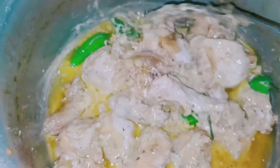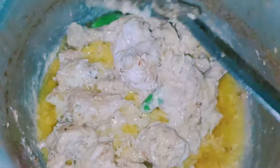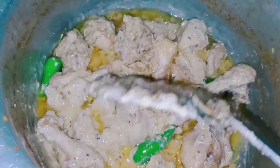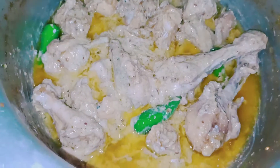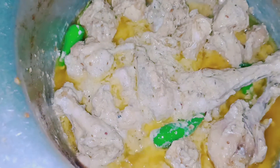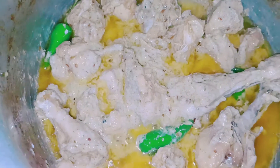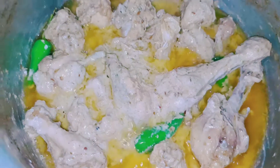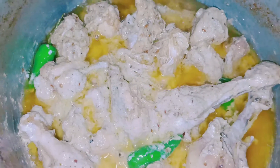It is delicious. It has a great gravy. Now let's take it out and serve it. You can eat it with naan, or you can eat it with white rice. It is very delicious and in a different style. Today we have learned to make white chicken.